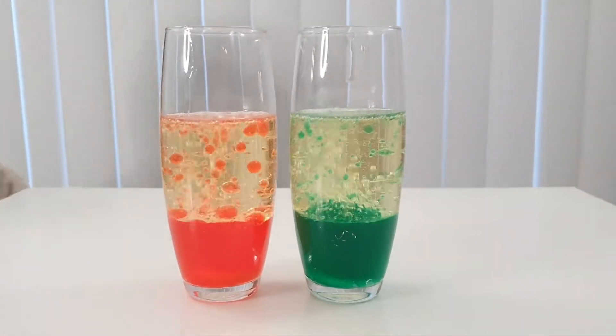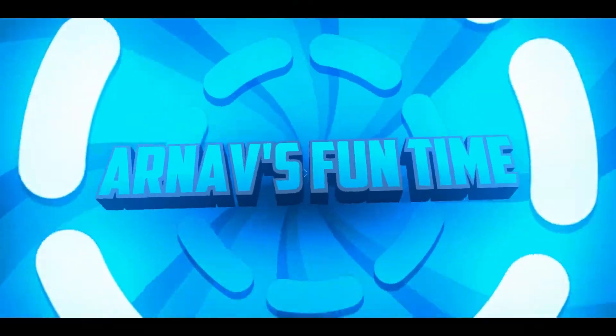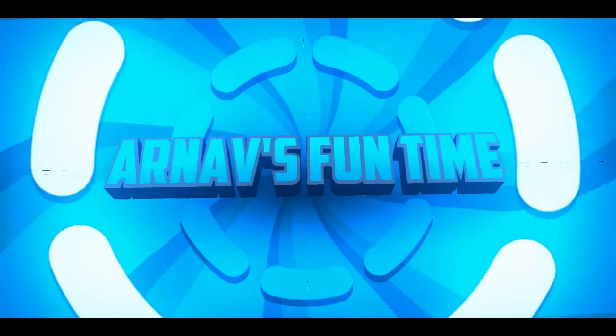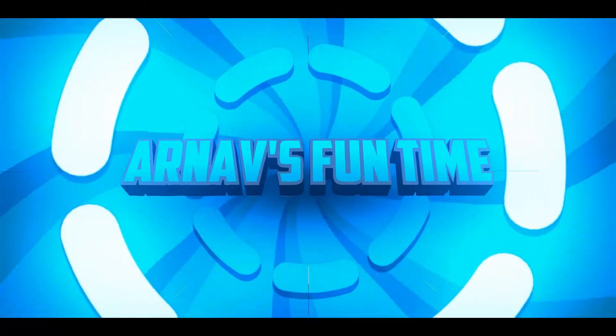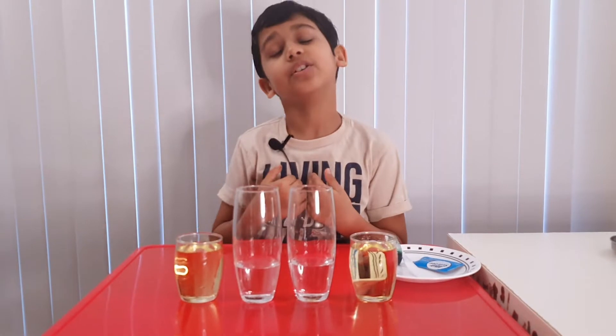Wow, do you see how it's bubbling up? Welcome to Earn Us One Time! Guys, welcome to Earn Us One Time, I'm Arnav Gupta.